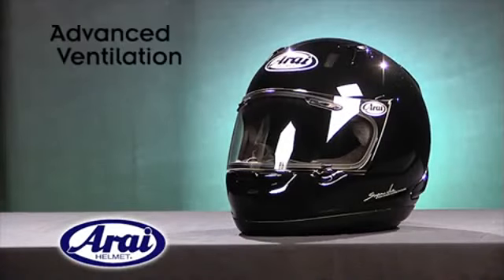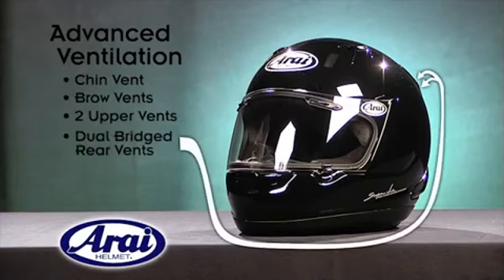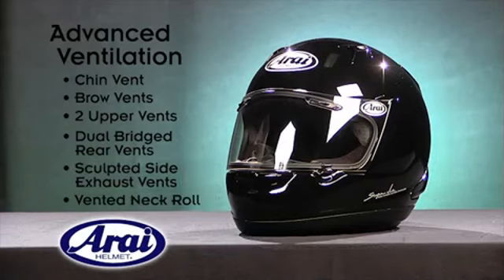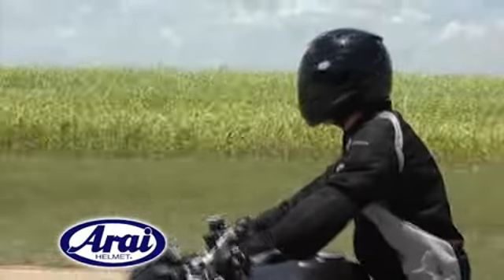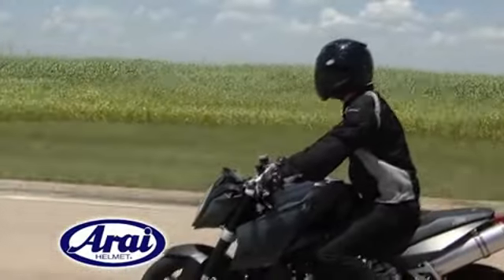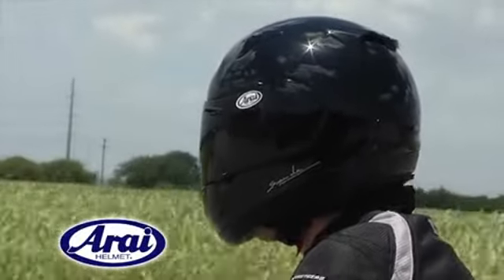The RX-Q's advanced ventilation is provided by a combination of vents throughout the helmet: a chin vent, brow vents, two upper vents, dual bridged rear vents, sculpted side exhaust vents, as well as a vented neck roll. All of these work together at road speeds to keep helmet noise to a minimum and provide massive airflow throughout the interior of the helmet, keeping the rider cool in warmer climates.